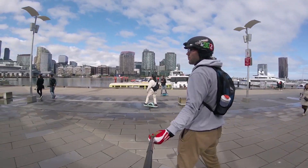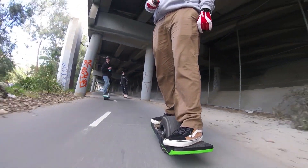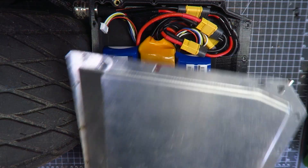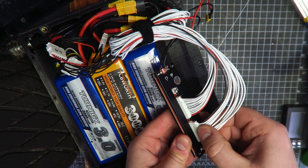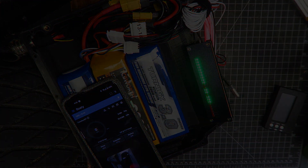Since completing my Fun Wheel ST build, I've been getting out as much as I can to enjoy this bad boy. Unfortunately, there's always room for improvement. One of the topics that I didn't cover in great depth in my build video is the battery system. Today I'm going to talk about why that was intentional and we're going to improve that aspect of my Fun Wheel build. So let's get to it.